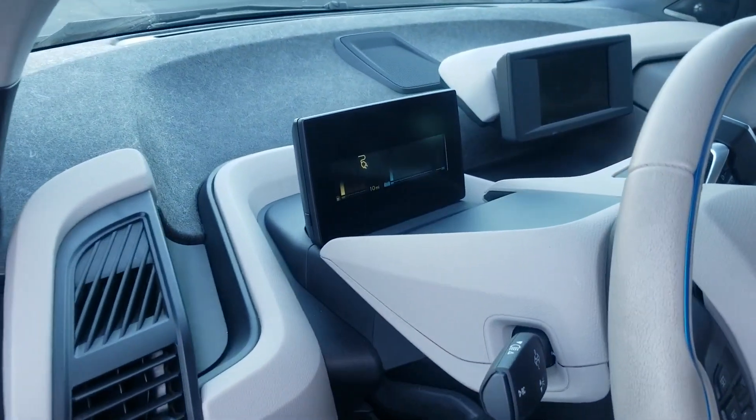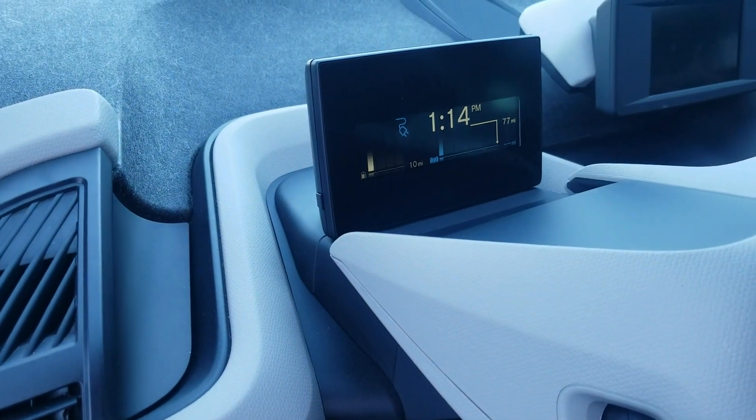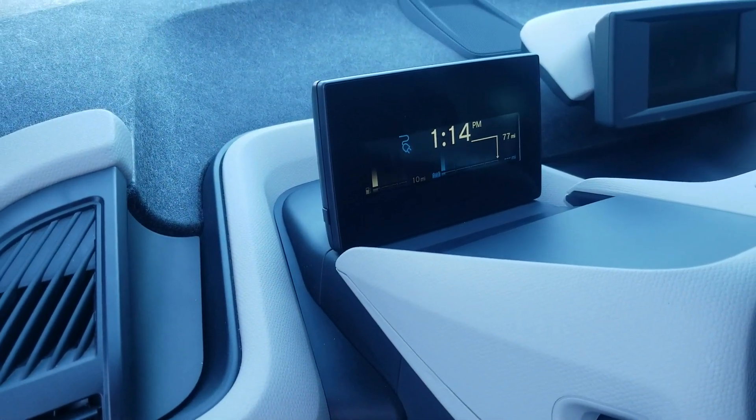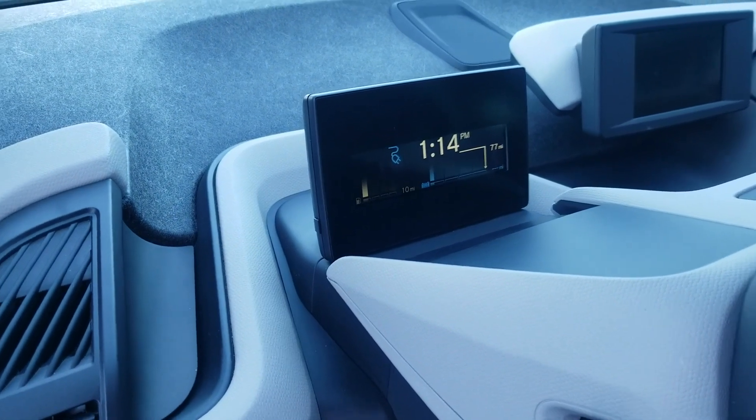The car says it's plugged in but not charging. So the same extension cord, different charger — the one just below it. Now I'm getting a good indication here. It says it'll be done charging at 1:14 and things are moving, so I can tell that charging is actually happening.